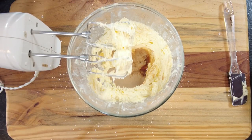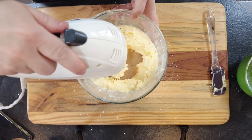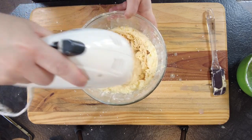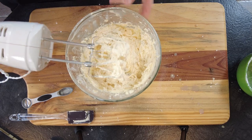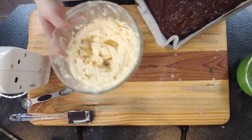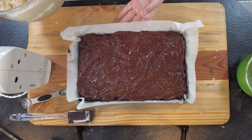We'll mix that well. Now if your frosting is a little bit thick you can add a teaspoon of milk until you get it to the required consistency. Now we're going to place the buttercream on top of the chocolate ganache and spread it out evenly.